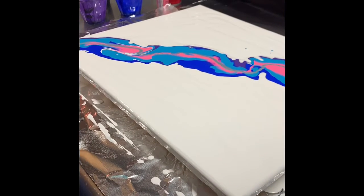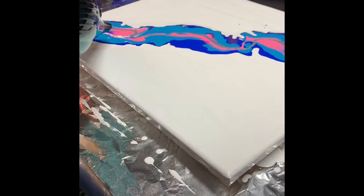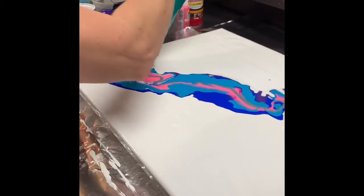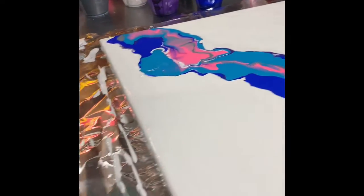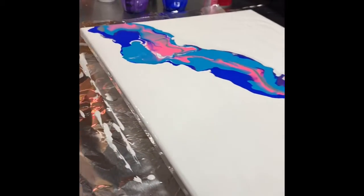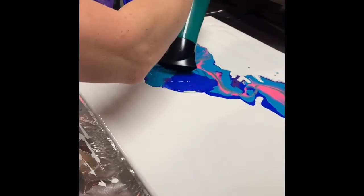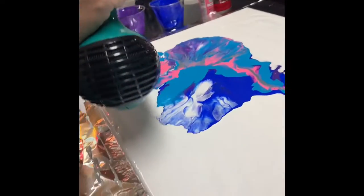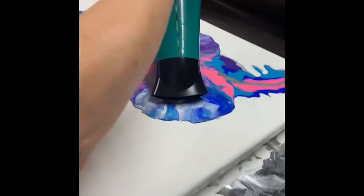So we're going to take the blow dryer and just going to put it in here and blow it out. Looking at how you're holding that — look at it moving. That's good. Oh, that's good!